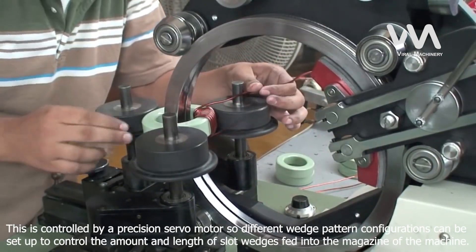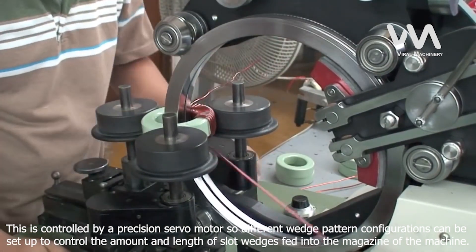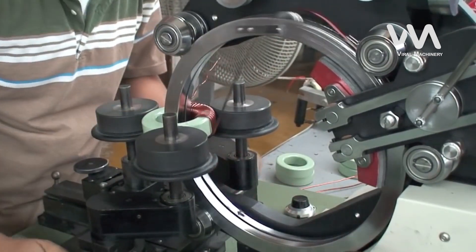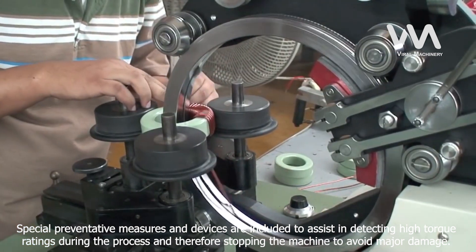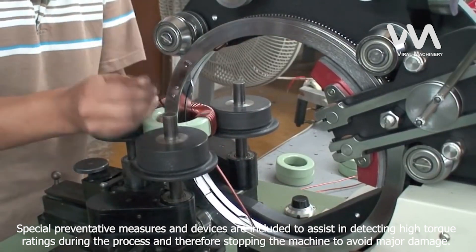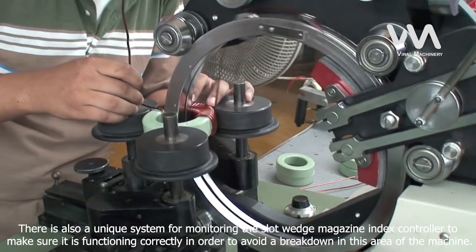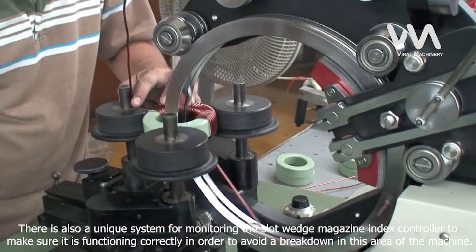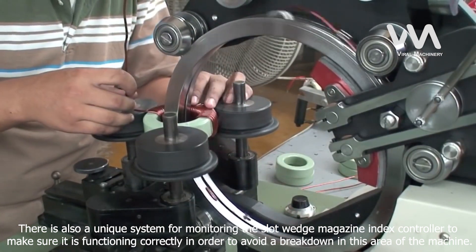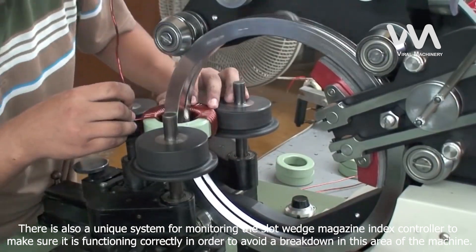Different wedge pattern configurations can be set up to control the amount and length of slot wedges fed into the magazine of the machine. Special preventative measures and devices are included to assist in detecting high torque ratings during the coil inserting process, thereby stopping the machine to avoid major damage. There is also a unique system for monitoring the slot wedge magazine index controller to make sure it is functioning correctly, in order to avoid a breakdown in this area of the machine.